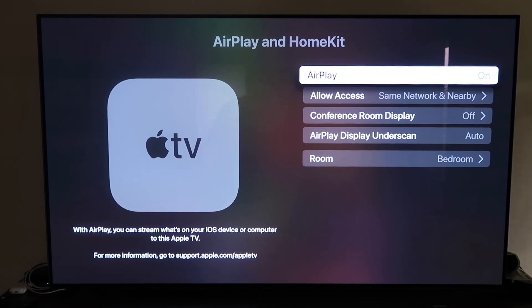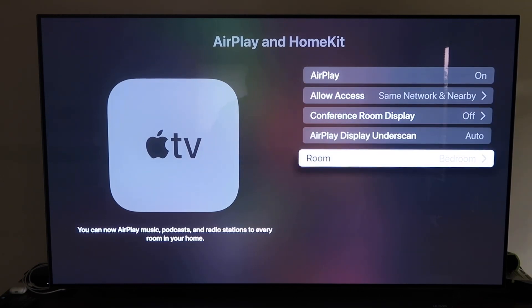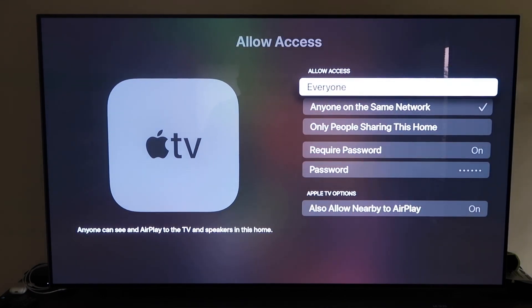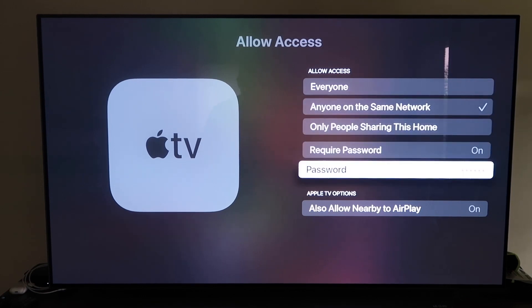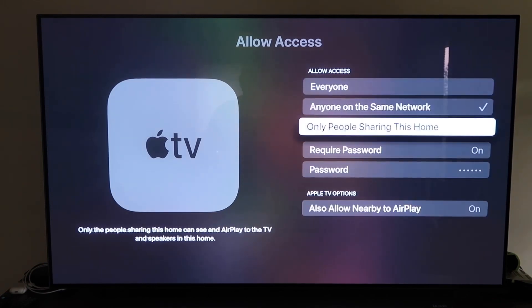It's pretty magical — it recognizes that your phone is near the Apple TV and automatically starts syncing, and you just give it approval to access your phone. Once you have it set up, name your Apple TV 4K to whatever room it's in. Under Allow Access, you can choose Everyone, Anyone on the Same Network, Only People Sharing This Home, or Require a Password. You can also allow Nearby AirPlay. That's all based on your preference.